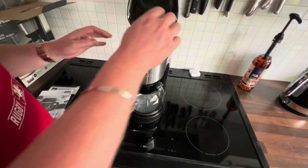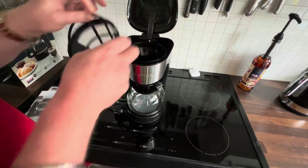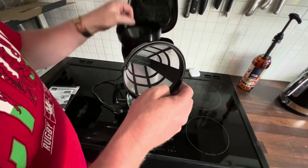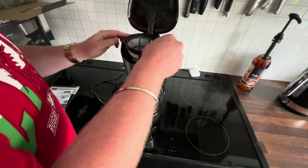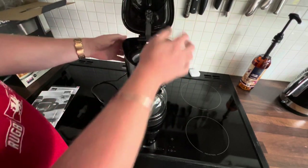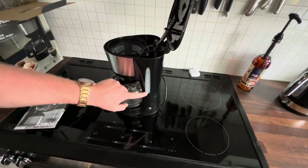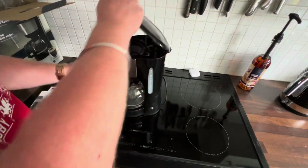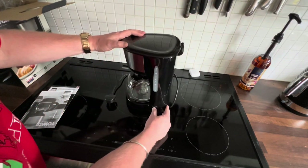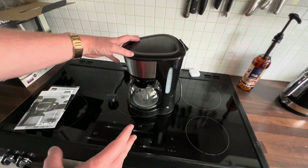Not much to this. It has a little handle on it to pull it out, and it fits in to one side. Fill up the water there — there is a water level indicator, goes up to 10 cups. Put in your coffee, close the lid, press on, and then it'll start to drip your coffee.